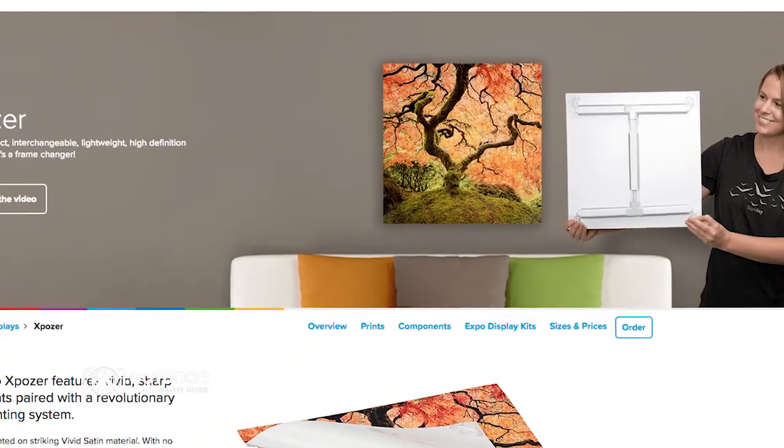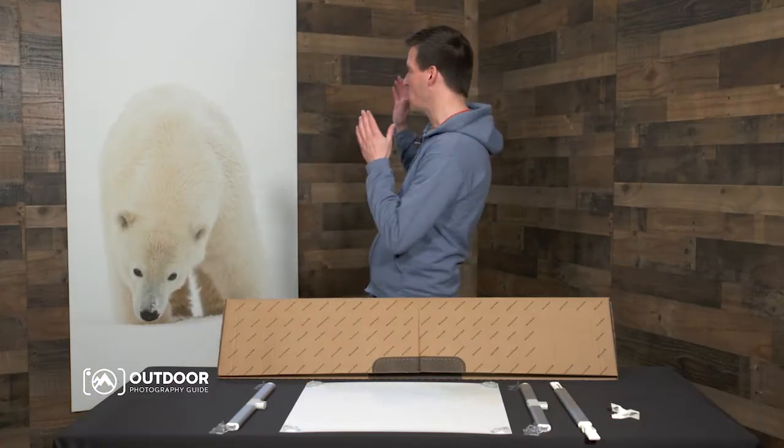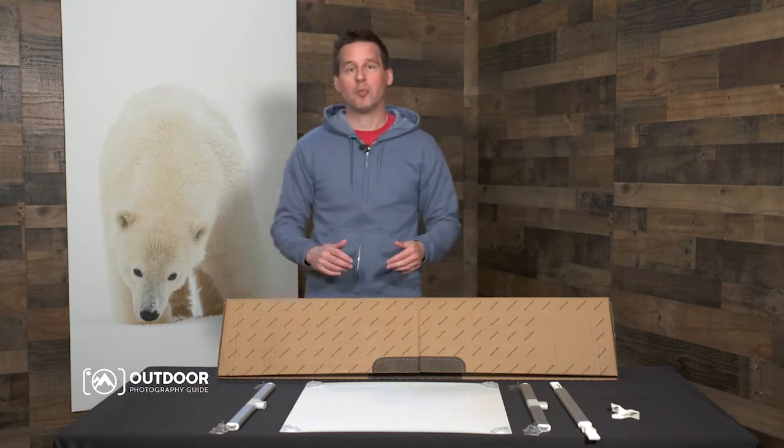Bayphoto offers plenty of sizes to choose from, ranging from 16 by 16 inch to a really large 40 by 80 inch print, which is so realistic. I think that polar bear is stalking me right now. Ohhhh!